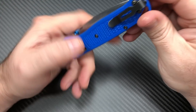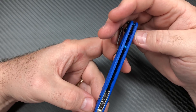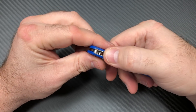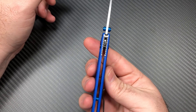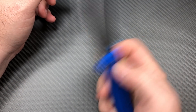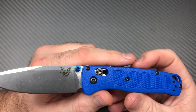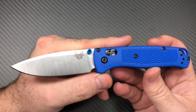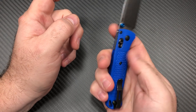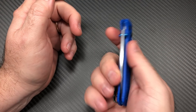It can be tip-up, left or right-hand carry — good for the lefties. A little jimping up top. Very thin, very lightweight. I mean, you've got a nice blade length of 3.24 inches, right at three and a quarter. A nice size blade and it just doesn't feel like you have anything in your hand — it's really nothing there.